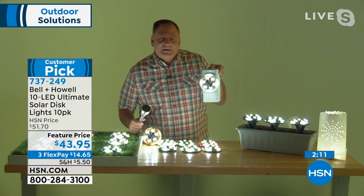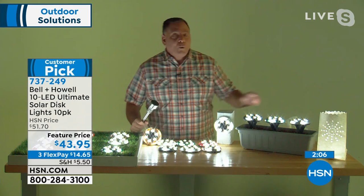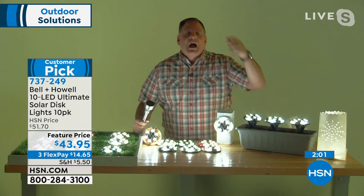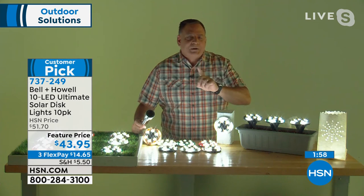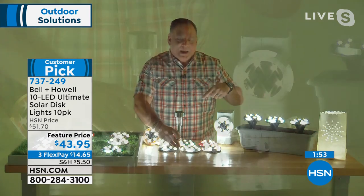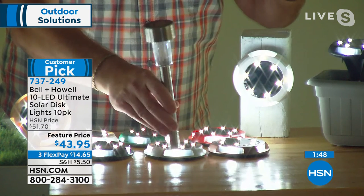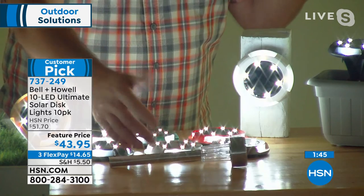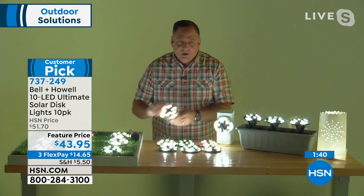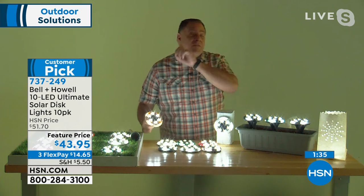You can lay them flat around the pool deck, hang one on the mailbox, along a fence post, or put them all along the fence. You can even use them as luminaries at Halloween and Christmas - put them in a jack-o-lantern! With traditional path lights, you can only use them one way - stuck in the ground. With these, you can mount them vertically, stake them, or lay them flat.